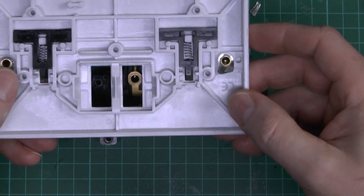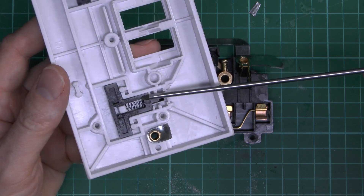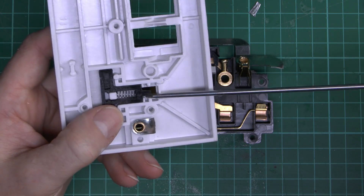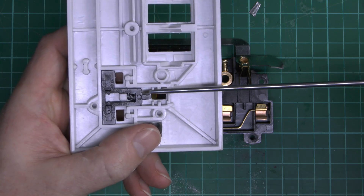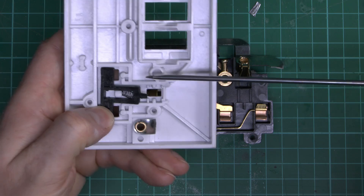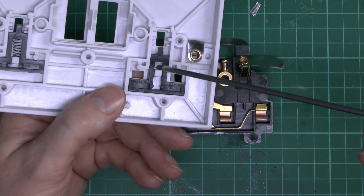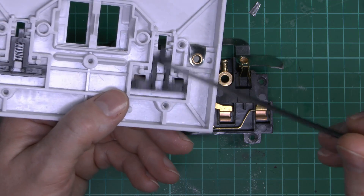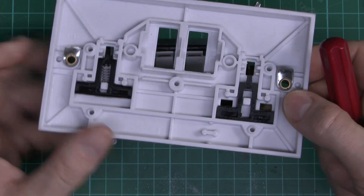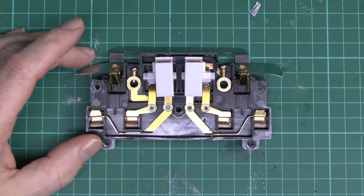So there we have it. This is the front plate here, and we can see the actual shutter mechanism there. Since you only put the earth pin in from the plug, it will just press down on that tab, and it just opens the two plastic shutters that cover over the line and neutral holes. This is basically the cheaper style of shutter where it just needs something shoved in the earth hole to open up. Of course the spring has just popped off there.